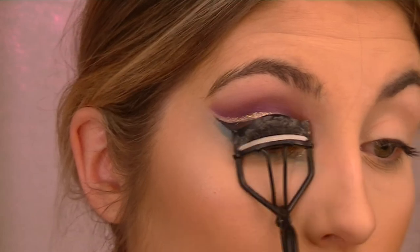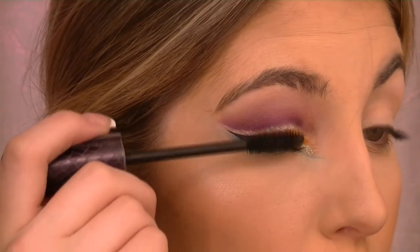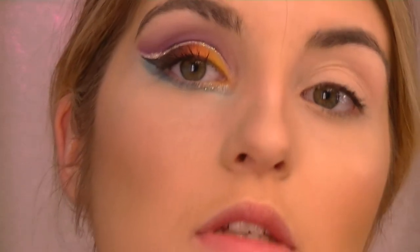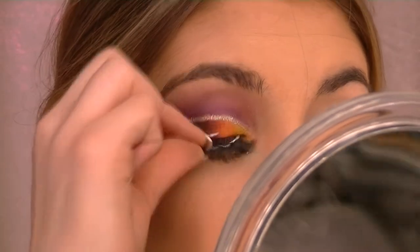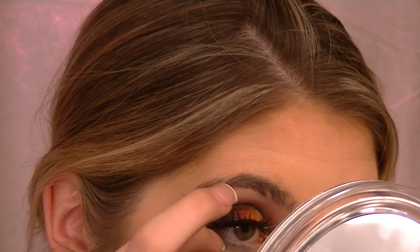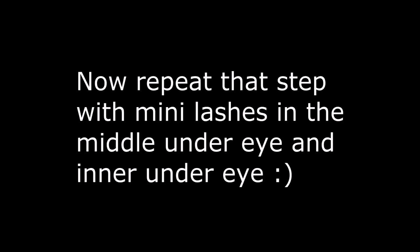I keep my eyelashes in a medicine case because I saw it as a DIY from one of you gurus out here. I'll curl my lashes. This is the Tarte Lights Camera Lashes — and I'll put some falsies on. Now take some tweezers, squish them together, and stick each of them on.